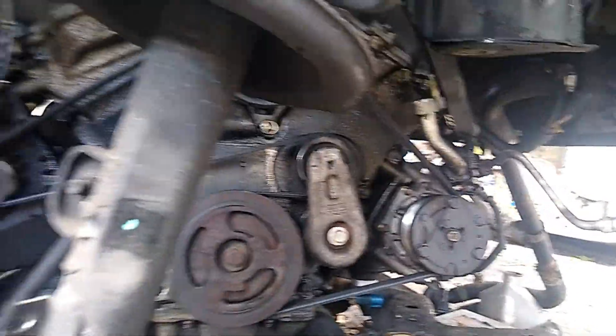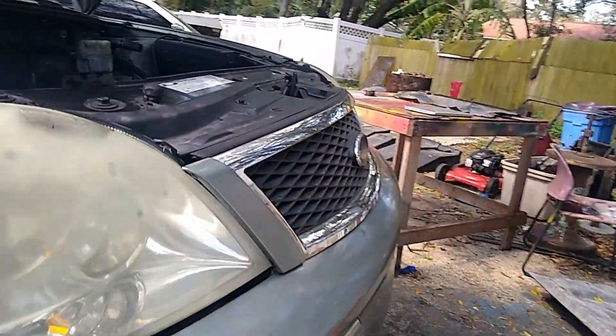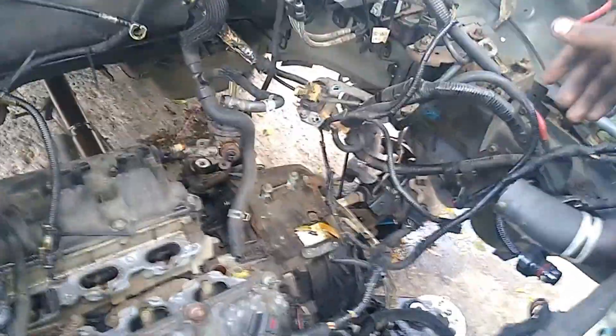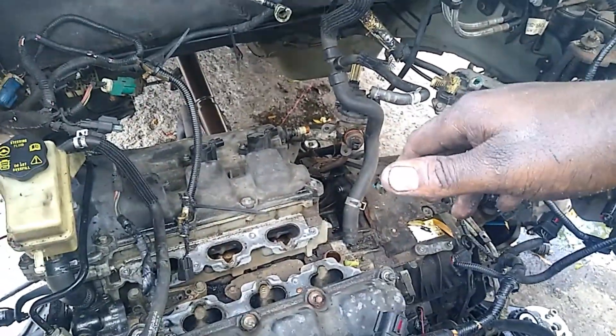This is what you get when you drop the whole frame — you get the whole engine at once. Look at that. Once I get the engine, everything is basically plug-and-play. And it's still got water in it.